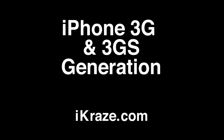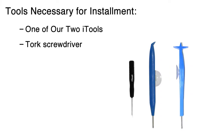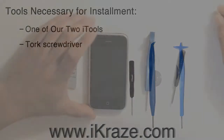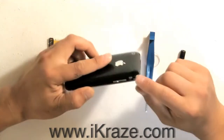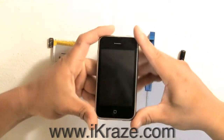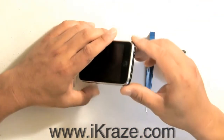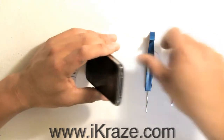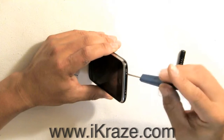Battery installation for iPhone 3G and 3GS. First, turn off your iPhone. Remove the SIM card for your safety. Then, take the eye tool and remove the two screws by the docking port.